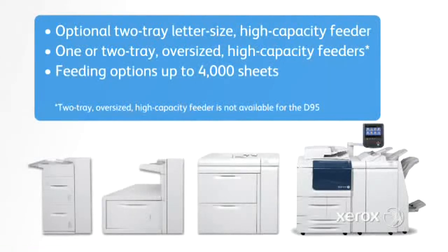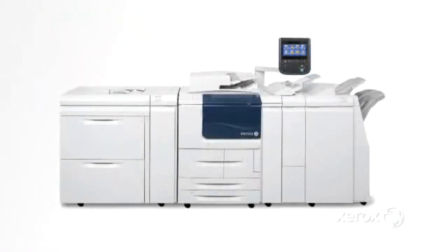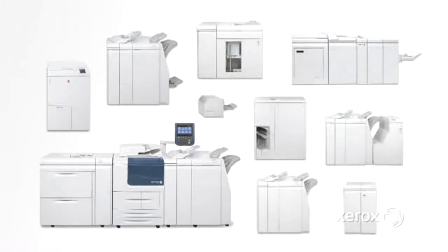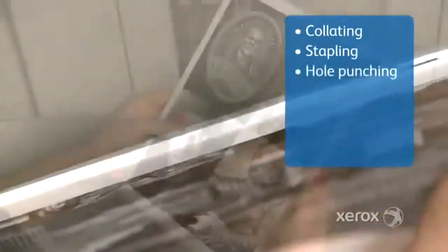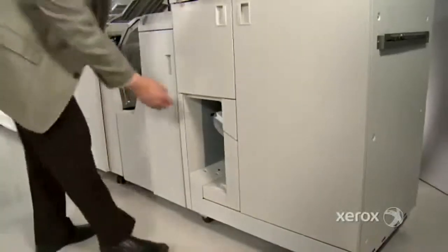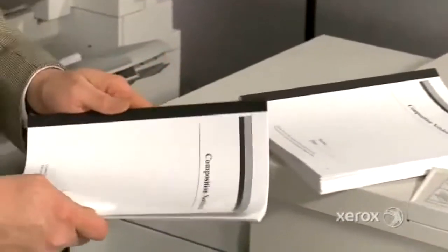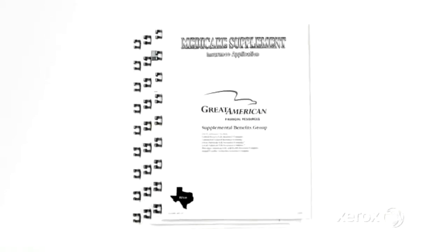This allows you to increase productivity with continuous long runs up to 8,050 sheets. Plus, you can dramatically expand your in-house capabilities with an array of new in-line finishing options available with the Xerox D family of printers. Depending on which configuration you choose, you can do everything from collating, stapling, and hole punching to folding, binding, trimming, and booklet making. The optional Xerox tape binder lets you bind booklets of up to 125 sheets of 20 pound paper to create professional looking sales proposals, annual reports, educational course packs, and more. There's even an automated solution that enables you to produce stylishly bound, lay-flat, and wrap-around books at the touch of a button.